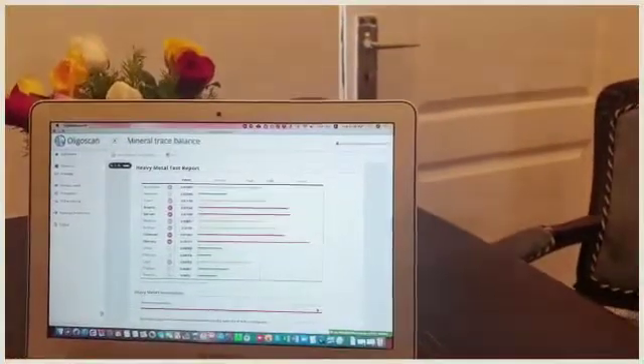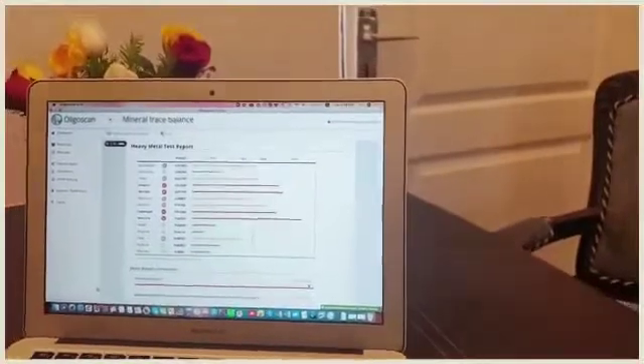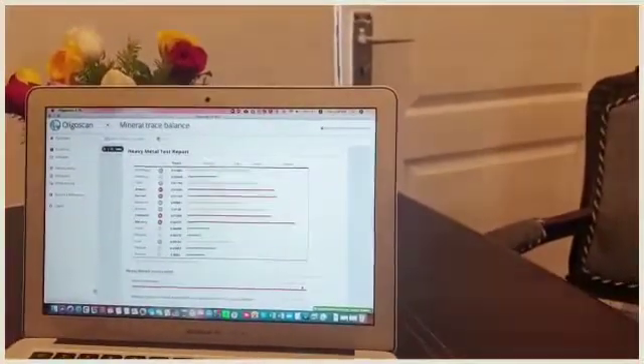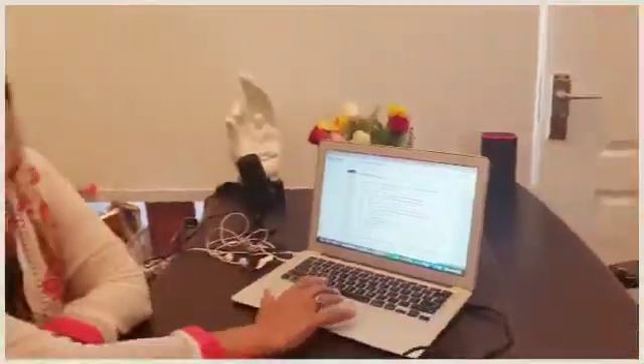Aluminum, antimony, silver, arsenic, barium, cadmium, mercury, platinum, lead, thorium. And we all know these heavy metals are causing a lot of mental health and lifestyle diseases.